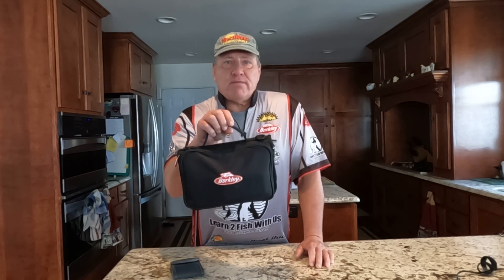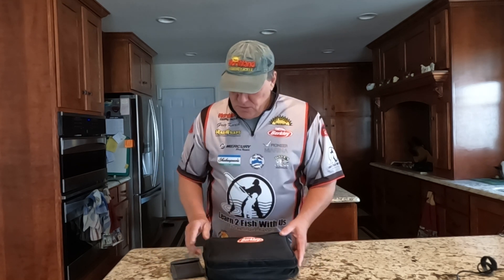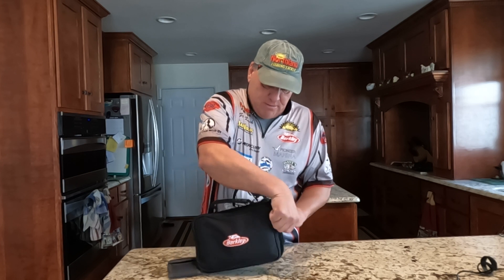What I really like about this tackle bag is just something this light and small really covers me. First thing we do, we got a nice pouch up front and I got my ice fishing jigs.